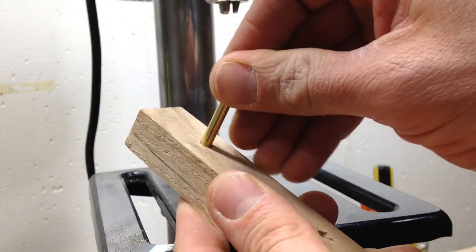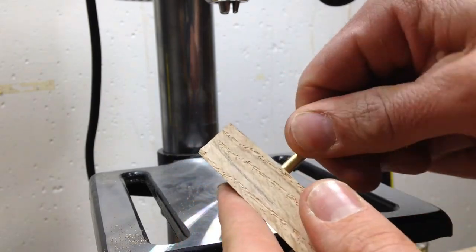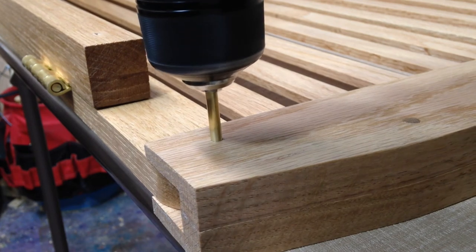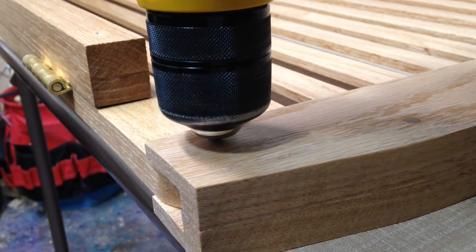It fits so well that it's actually fairly hard to get the pin to go in. I found that the easiest way to do it was actually to chuck the pin up in a drill and drill it in, and that worked really easily.